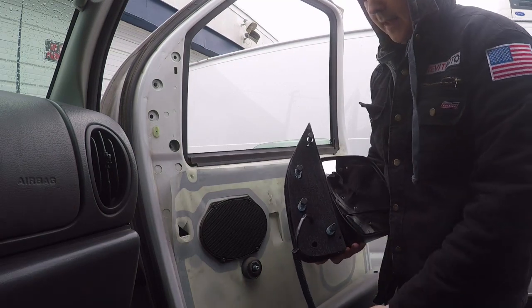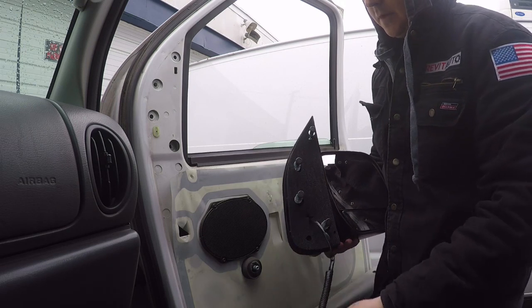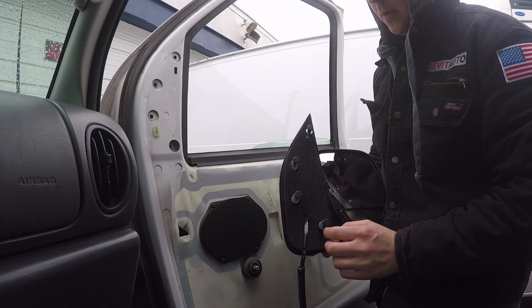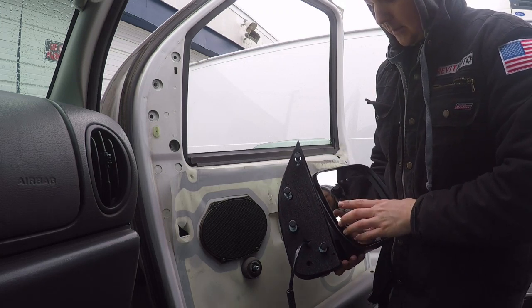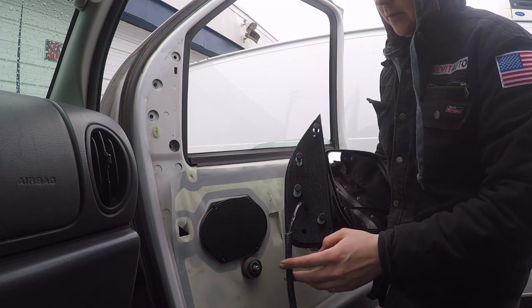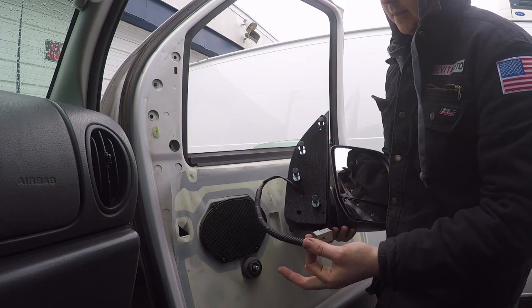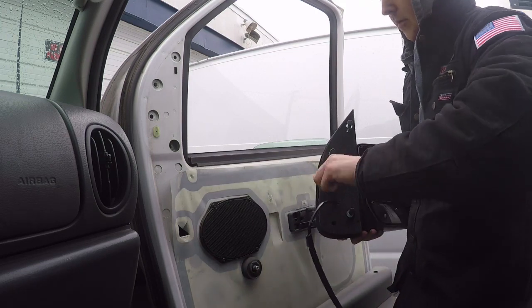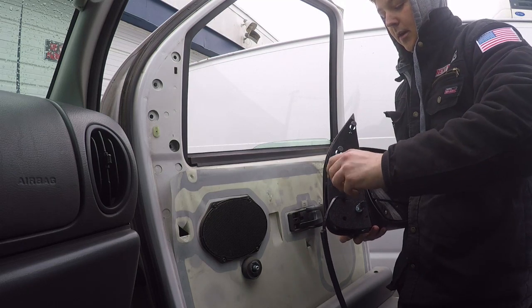Here's our new mirror, and this is our connector. Now this vehicle is not equipped with a power setup, so we'll just move this into place and that will be that. But if you do have one that is electrically hooked up, you're going to have to remove this panel to get to the connector. All I'm going to do is stuff this through the hole and hook everything back up.